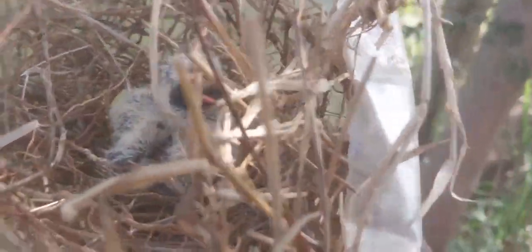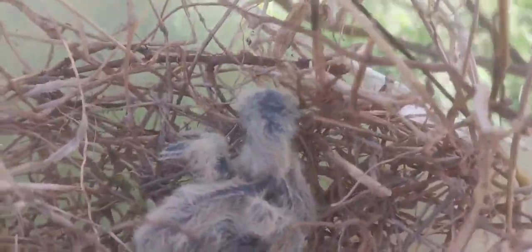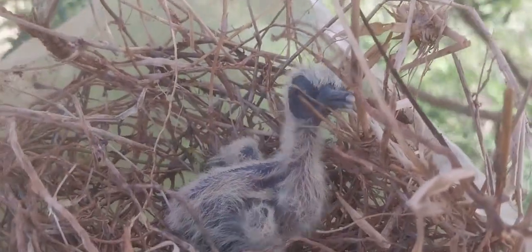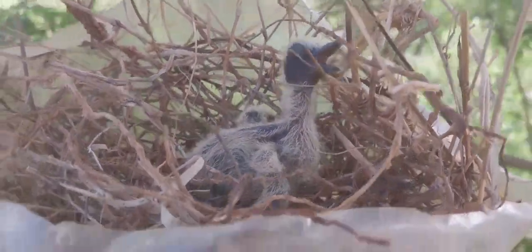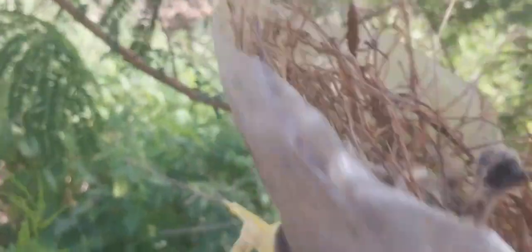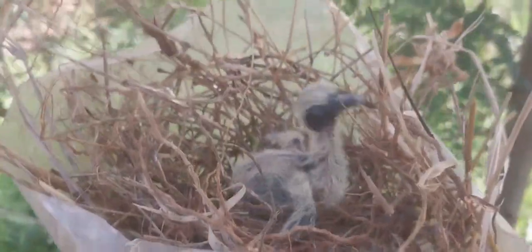It is assuming that somebody — mummy — is here. I just saw it opening its mouth, asking for food. That means the mother bird is somewhere nearby and is going to come back.